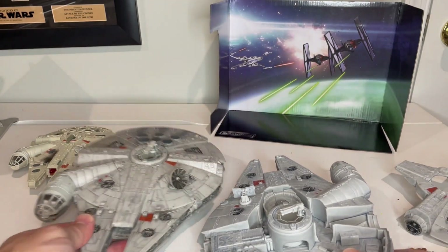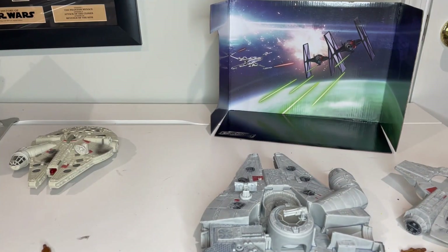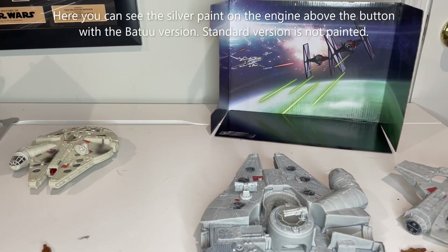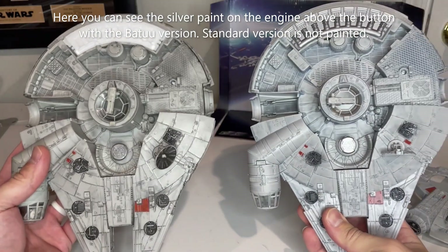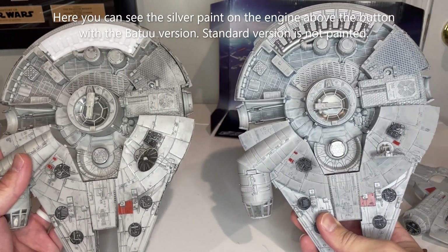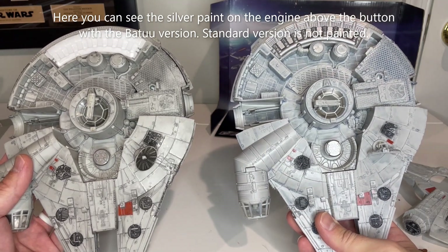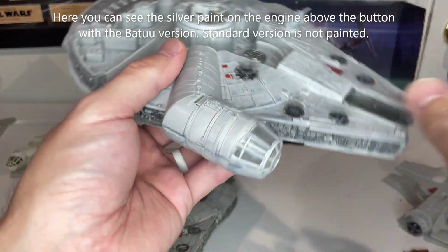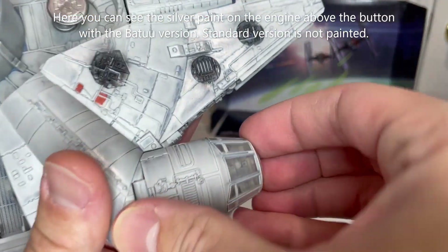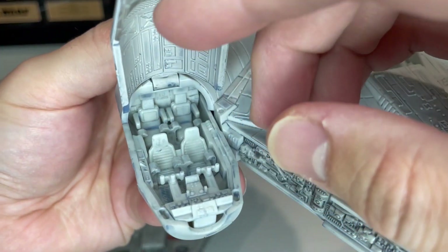Looking at this compared to the interior of the standard release, we can see that everything is the same. The interior is the exact same. There's a difference in the wash. Inside the cockpit you get the same features as the other version — it's a four-seater cockpit with controls up front, which is nice.